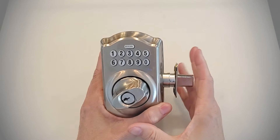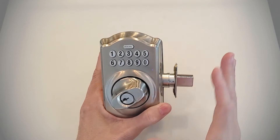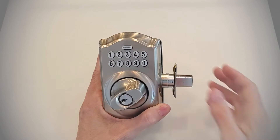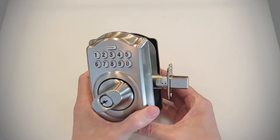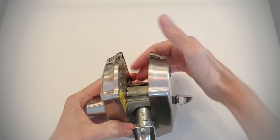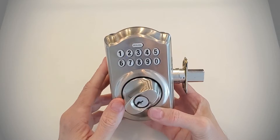This basic electronic deadbolt will give you keyless entry into your home if you're tired of using keys, or you want to make sure your kids are never locked out. It's a fantastic deadbolt for that. Because it's been out in the marketplace for about five or six years, we've installed hundreds of them, and I can tell you it does last a long time. It is built very, very well — you can see it's heavy-duty. It has a shield that goes through the entire bore on the door, so it is a good deadbolt.